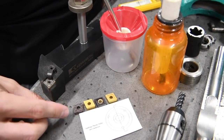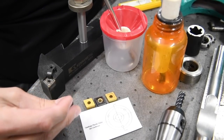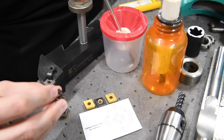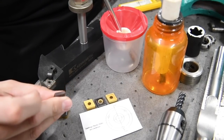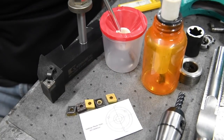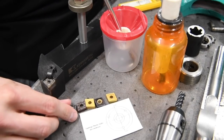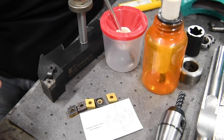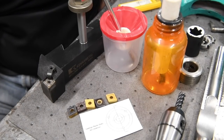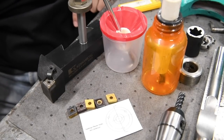Looking at the inserts, it looks like I've got Sandvik, Kennametal, and one I'm not sure of - sometimes the color makes them hard to identify. Anyway, it looks like some high-grade inserts. He said these are all for steel - all the coatings and chip breakers are meant for steel. I'm excited to give those a shot. Thank you very much, Jim - I appreciate you reaching out and offering to send me some good stuff I can definitely use.